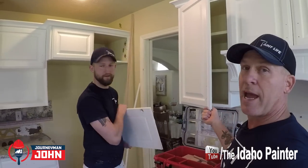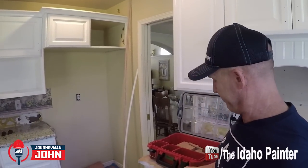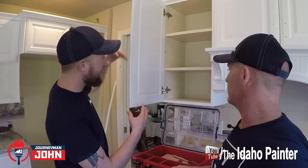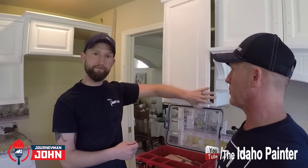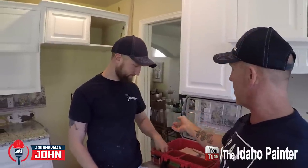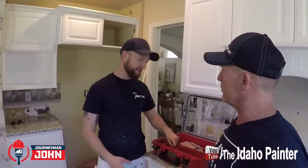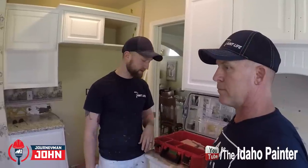A lot of times the cabinets don't have bumpers, but we remove them any time we're doing these jobs. We'll pull those off and then replace them when we're done. We also keep spare screws in our box — extra screws for the hinges, and extra screws for the poles and knobs, just in case something happens and we need to replace one.